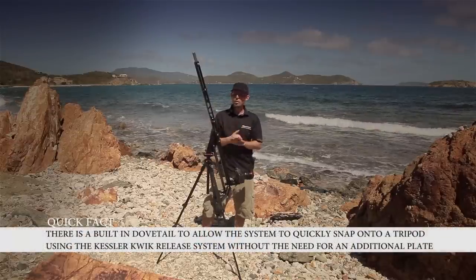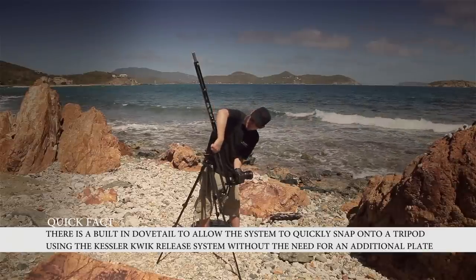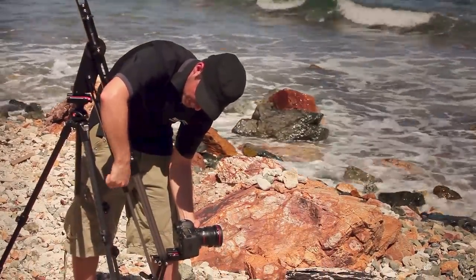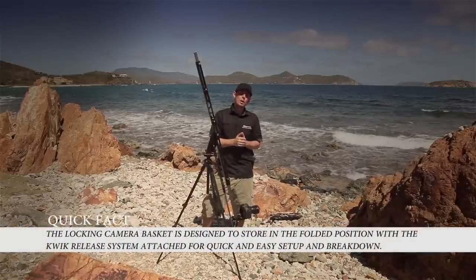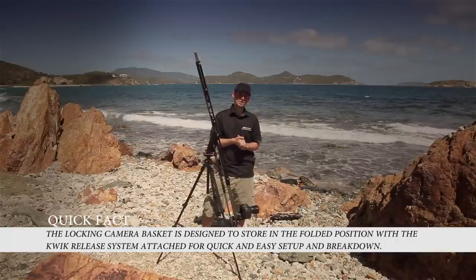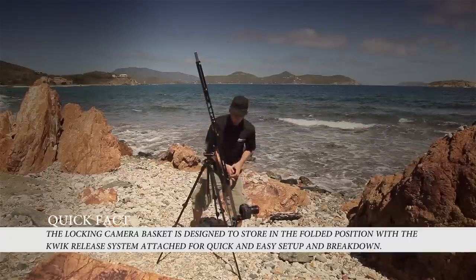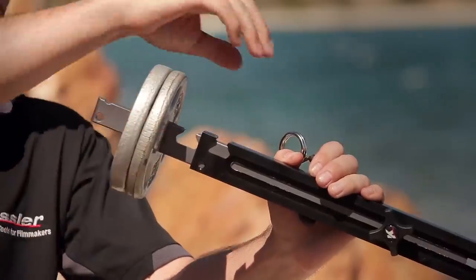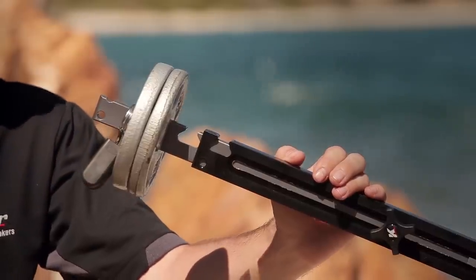Similar to other Kessler jibs, the Pocket Jib Traveler has adjustable lock pockets. To adjust them, simply loosen the top screw and the bottom screw, extend the arm, and then tighten down the screws, ensuring the relation between upper and lower lock pockets are the same. Unlike other jibs that use friction, you don't have to worry about the jib slipping because of the lock pockets. To balance the jib, grab the retaining ring and counterweights, attach the counterweights to the sliding weight bar, and slide the retaining ring onto the bar — you'll notice a little indent so the retaining ring never falls off.